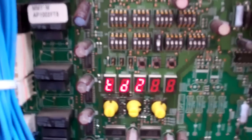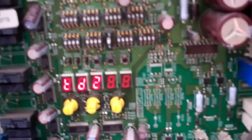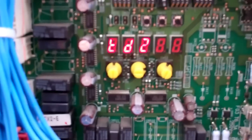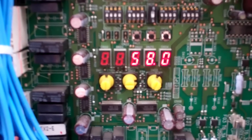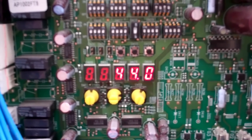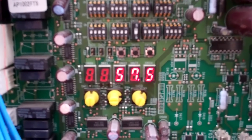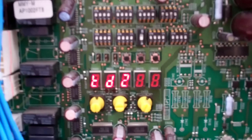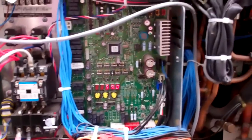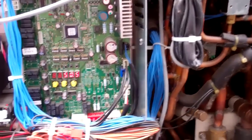Well, I think we've found the problem. What do you reckon? TD2. It's still jumping — 44, 32, 57. I like this. That's why that reading's down — he's trying to keep up with that sensor.